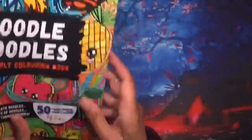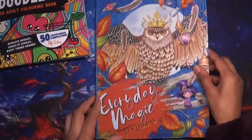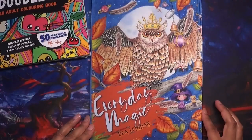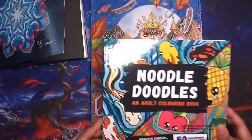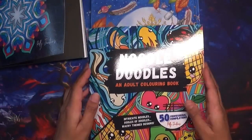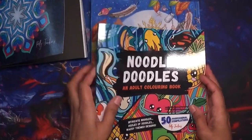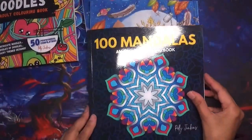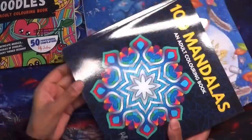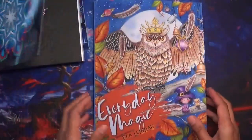I'm going to do a flip through of all of them now. Just to show you the approximate size — I've placed it against a black background so you can see it a little better. That's roughly A4, so it is a nice size.